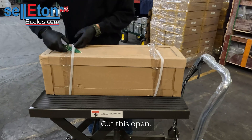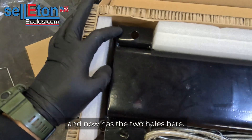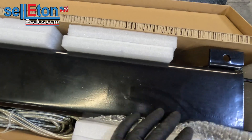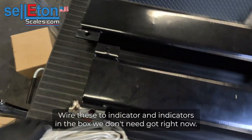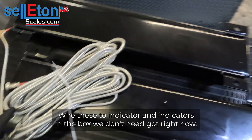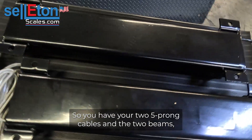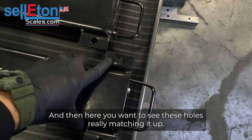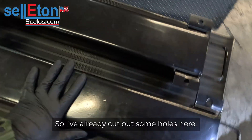All right, cut this open. So you see here you have your beams and it has the two holes here. This is all that comes with your wave beams, minus the indicator — the indicator is in the box but we don't need that right now. You have your two 5-to-5 prong cables and the two beams, and you want to see these holes — they're going to be matching up. I've already cut out some holes here.